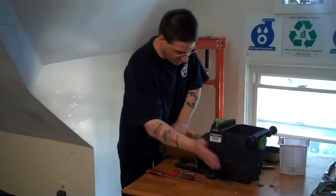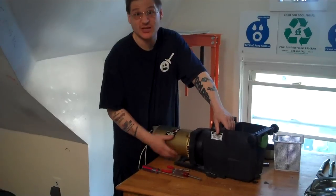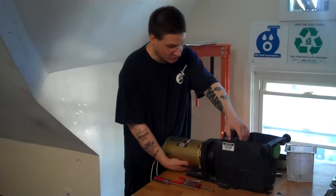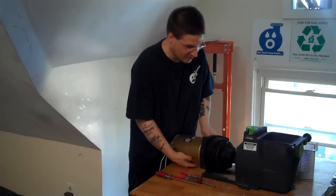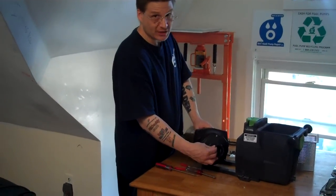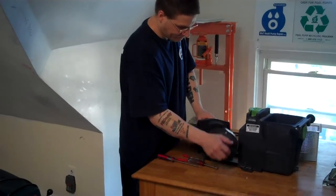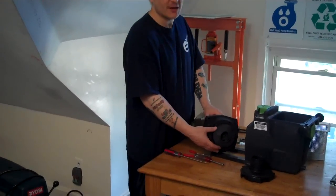You can usually just pop it just like that if it doesn't come off. See, it's coming off a little bit like that and then, bam, you separate the motor just like that. Once you separate it, you can separate the wet end just like that and here you have the diffuser and your diffuser gasket. If you pull off the diffuser, just give it a little pop just like that and you'll see the impeller.